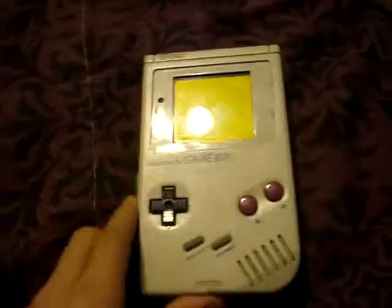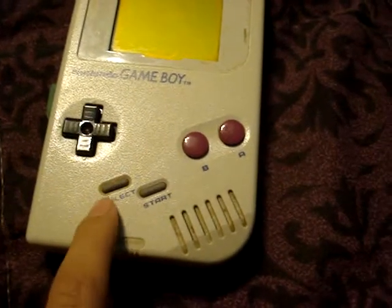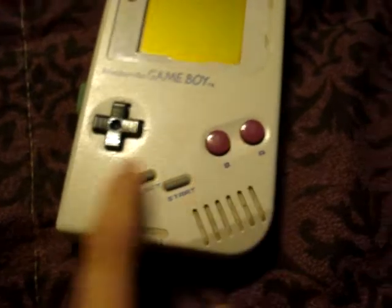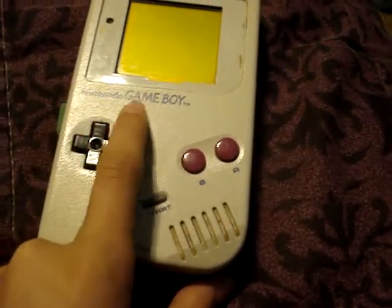This is an original Game Boy with Select, Start, B, A, the Control Pad, and it says Nintendo Game Boy.